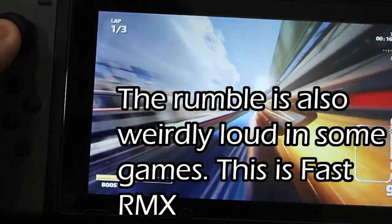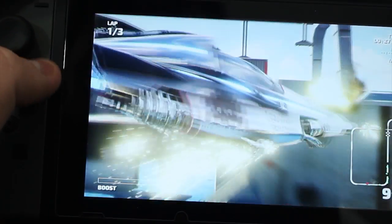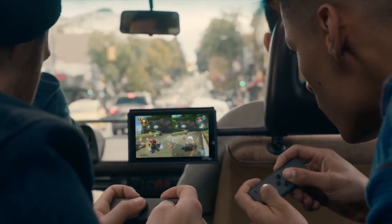There's also a pro controller you can buy if you want bigger buttons, bigger analog sticks, and a more traditional controller experience. The pro controller also has HD rumble and NFC for your amiibos, but not the IR camera. The big thing with the Joy-Cons, however, is that in certain games like Snipperclips and Fast RMX — both of which are great games — and Mario Kart when it comes out, you can use each Joy-Con as its own controller for multiplayer.